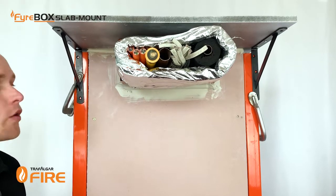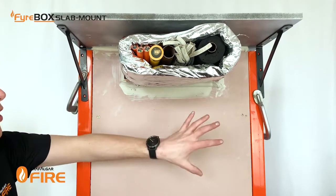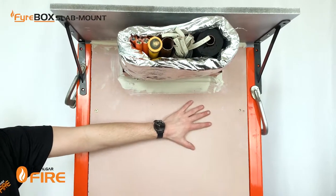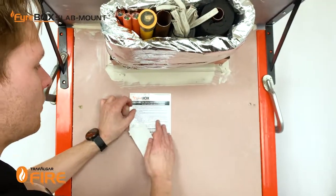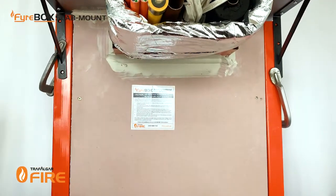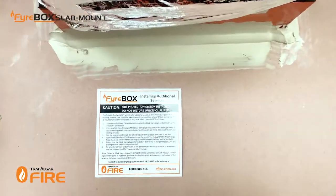Some builders will require you to put penetration labels and stickers on your penetration systems — they'll go on directly underneath the firebox for future inspections. We also supply our fireboxes with a sticker which gives future site and maintenance managers information about how to run services through the firebox at a later date.